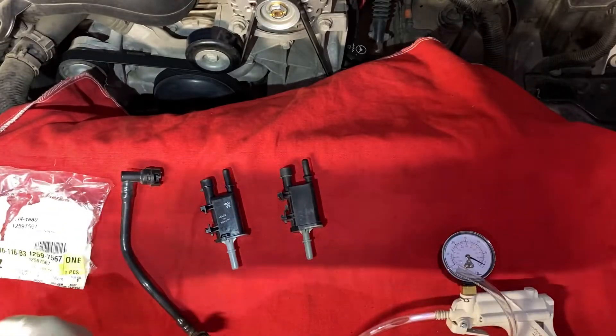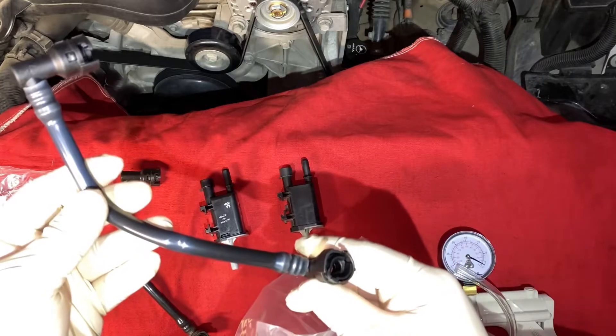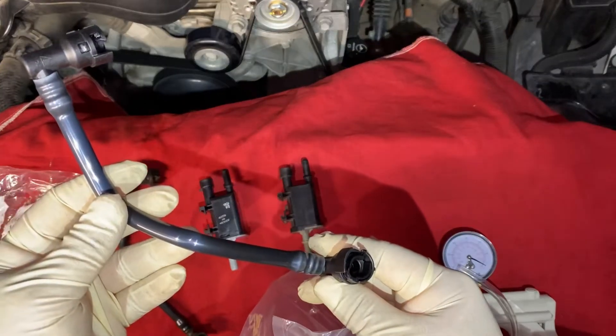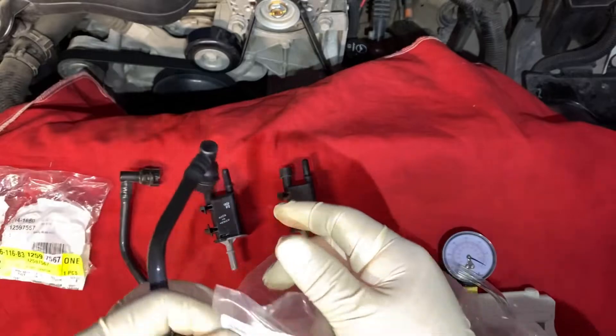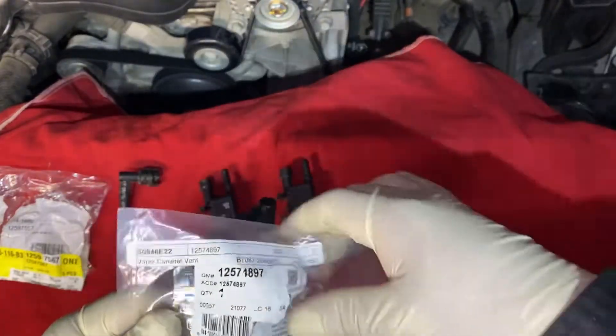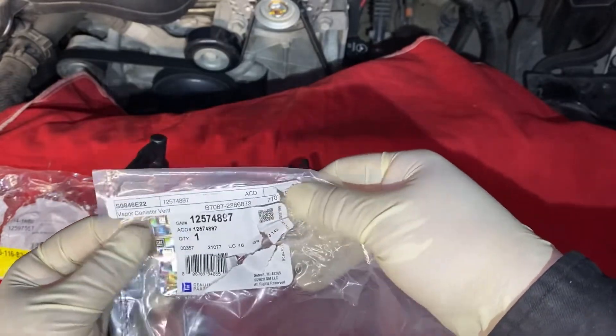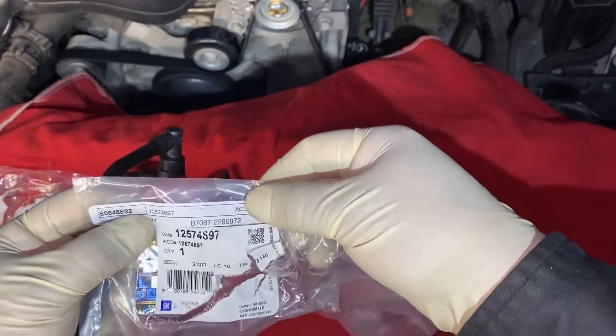Here I have the new hose as well — this one's the vapor canister vent. In GM they call it a vent harness for some reason. Here's the part number right here.